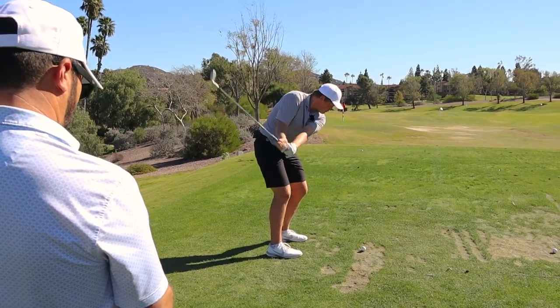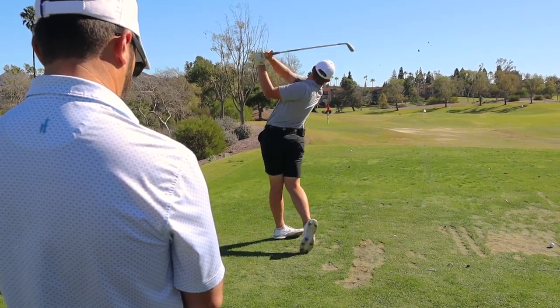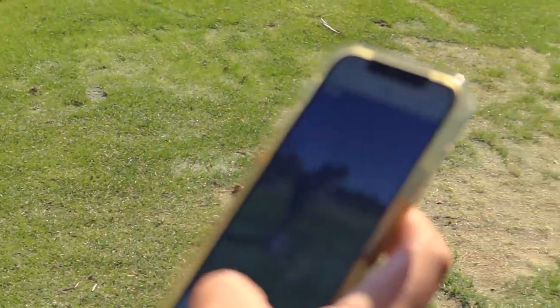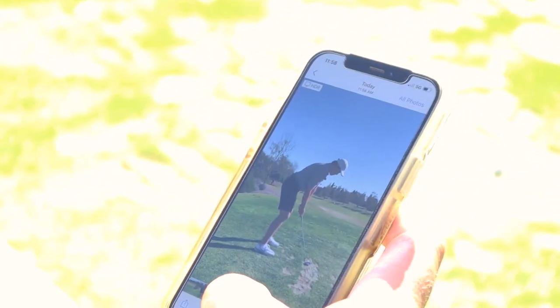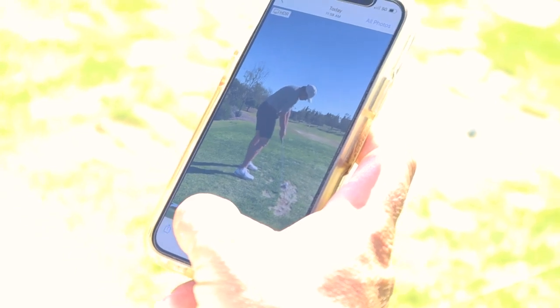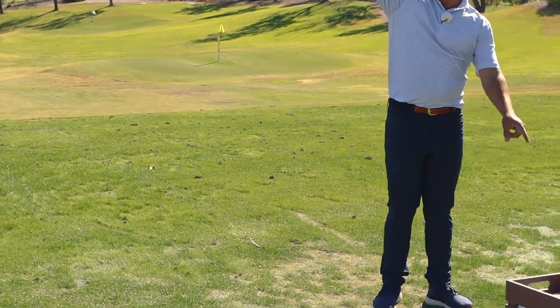That's the backswing — try it again. Watch how much better this is: here's the one before — look how upright this gets. Now watch. This is the right way — right there, not too low. It's right on your shoulder plane, and that's where you can actually get the club out in front of you. If you're up here like this, there's no chance you're gonna go this way.